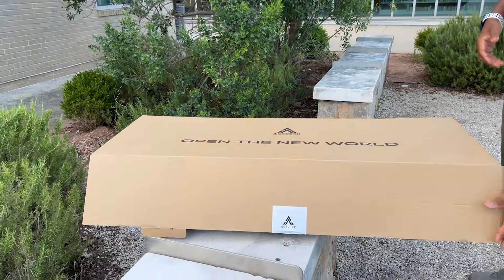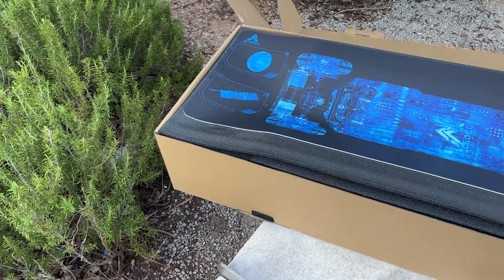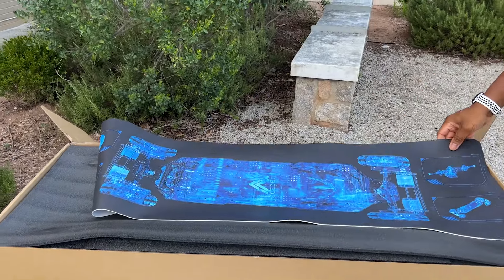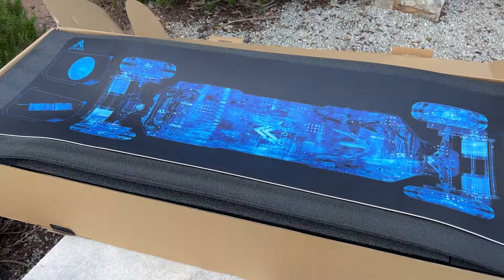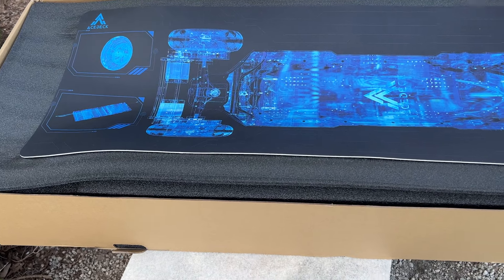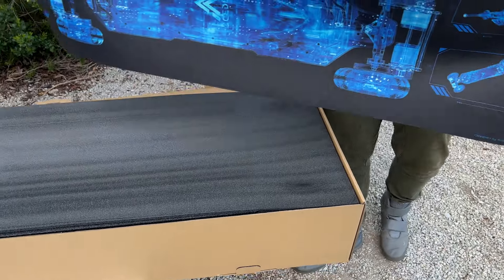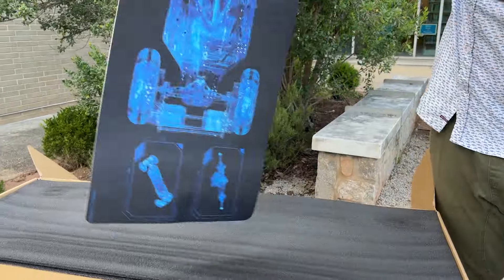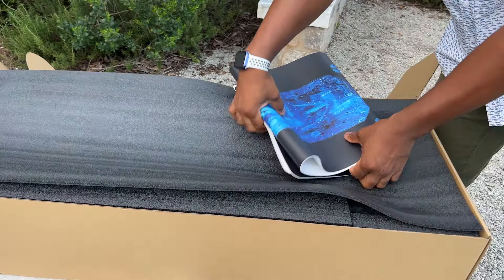Let's go ahead and open her up and see what we have inside. First things first — this board came in a box within a box, and I love that. Look at this here — it's like a mat, similar to how some people have gun mats. So when you're working on your board, you can sit this down and not scratch your desk. That's definitely a first — I have never seen anything like that come packaged.